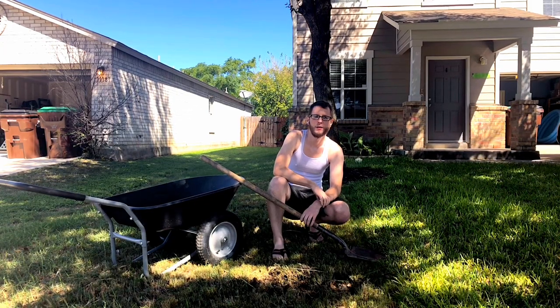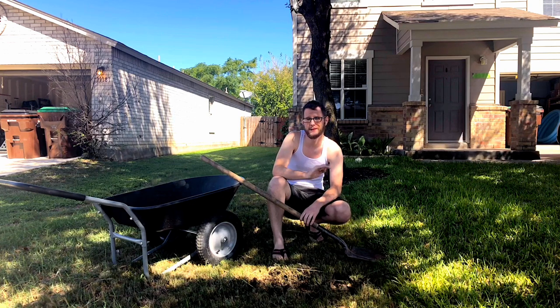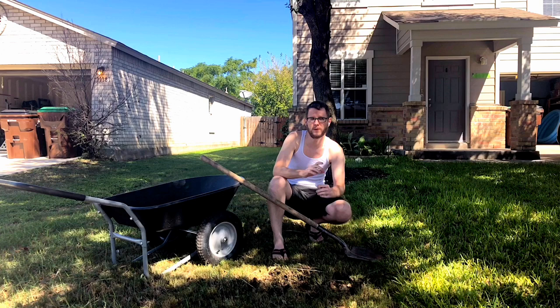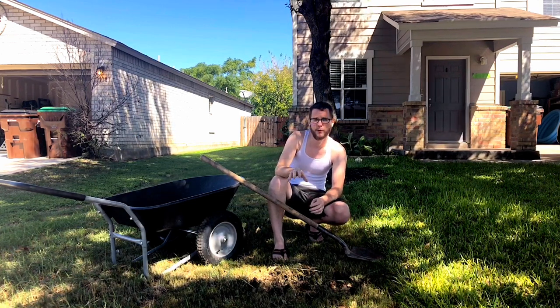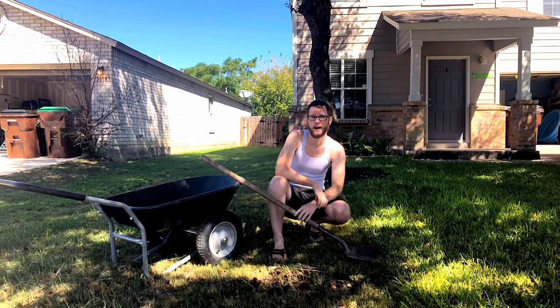We are finally out of the 100-plus degree weather. We've been in the 80s pretty much every day and it should stay that way until our first freeze, probably in about three months. So I've got a perfect window right now to go ahead and start replacing some more of my Bermuda grass, tearing it all out and putting St. Augustine sod down.